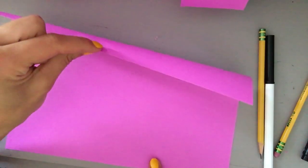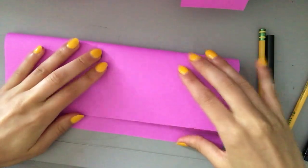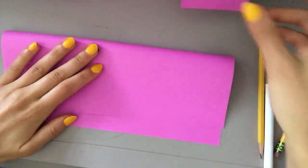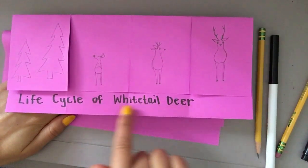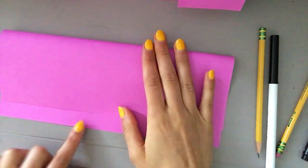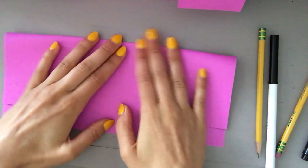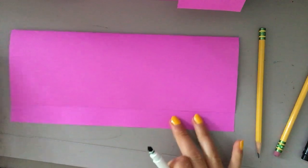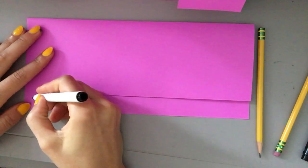You're gonna take the top edge and fold it down, but I don't want you to fold it all the way. In my example we're leaving a bit of space so that we can write our title. Leave yourself just under an inch of space and then fold it. Now before we move on I'm going to write the title — I'm gonna use my dark marker for this, but you can use pencil, it does not matter.